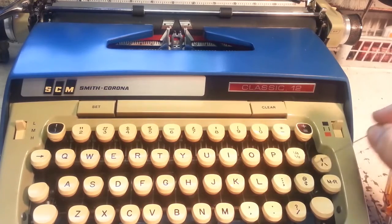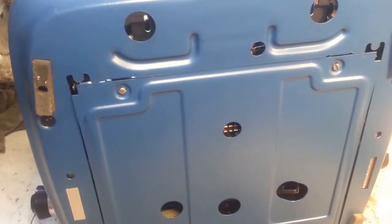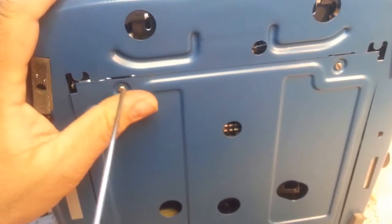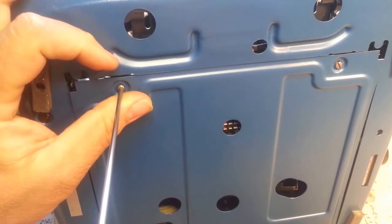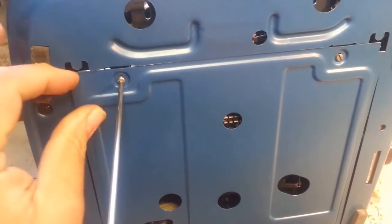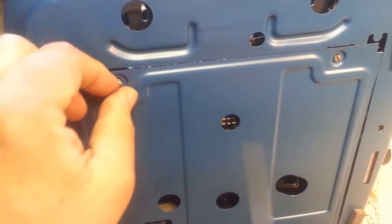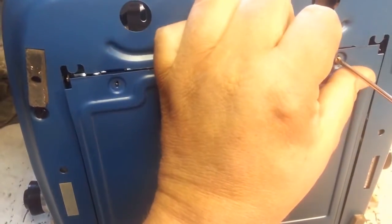This is a Classic 12. We're gonna take the bottom off — it's pretty easy. It's just these two screws. A regular screwdriver, just unscrew those little screws. They're little sheet metal screws; they sometimes don't like to come out, but take them out.